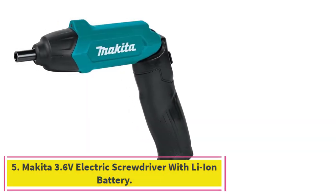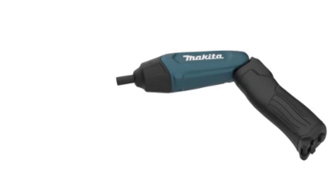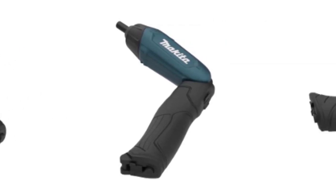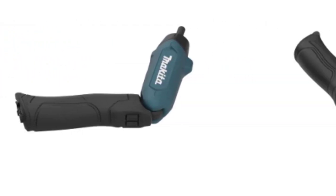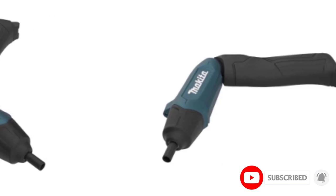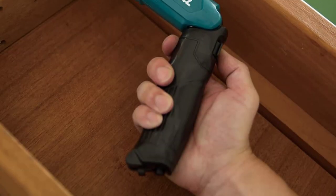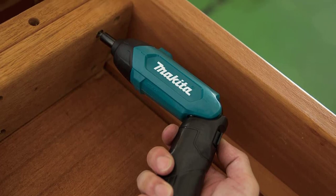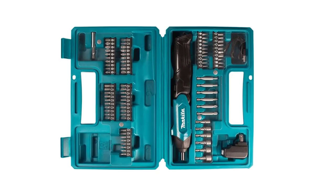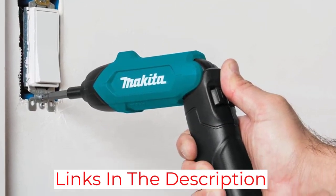At number five: the Makita 3.6V Electric Screwdriver with Li-Ion battery. Would-be DIYers who worry about not having the right bits should check out this model, which comes with an 81-piece kit full of driver bits and attachments. This variable-grip screwdriver allows the user to choose between inline or pistol grip orientation. It features a built-in 3.6V battery with a 1.5Ah rating, a USB charging cord, and an LED light activated by a switch on the bottom.